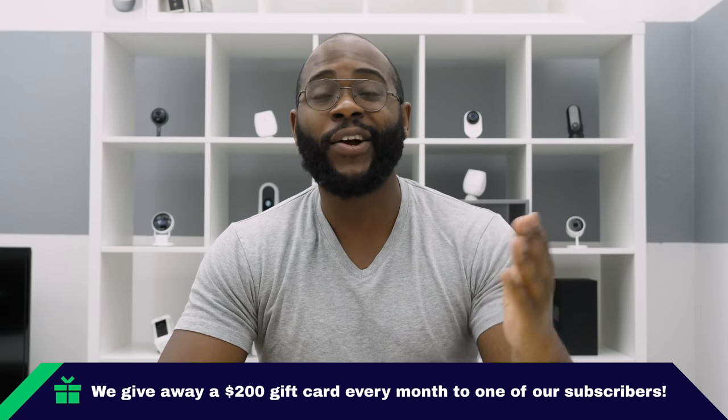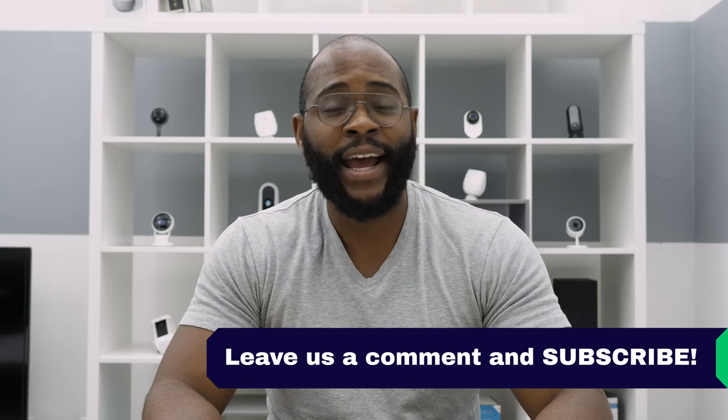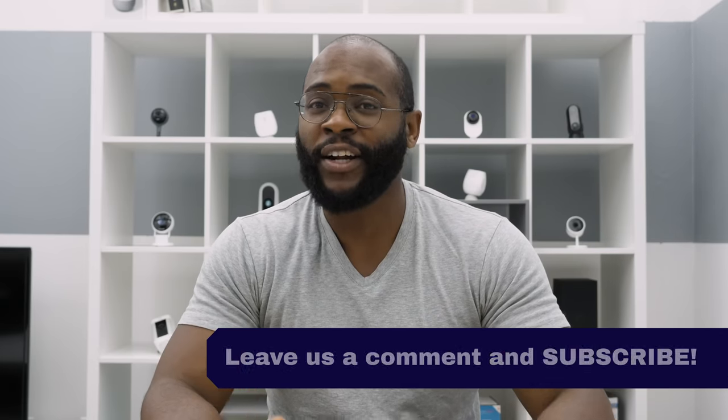Every month at Security Baron, we like to give away a $200 Amazon gift card. The rules are simple: leave a comment on a video like this and subscribe to our page, and you'll be entered to win. We do that each month.